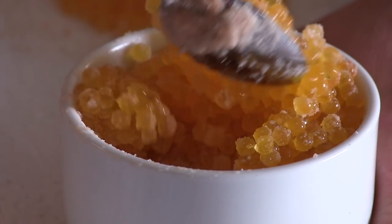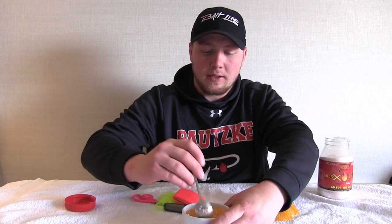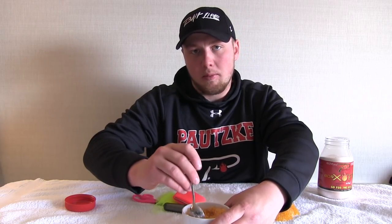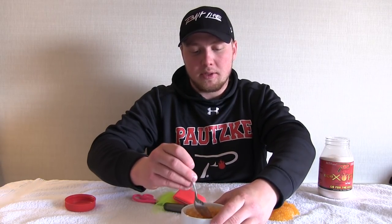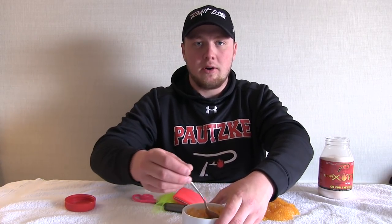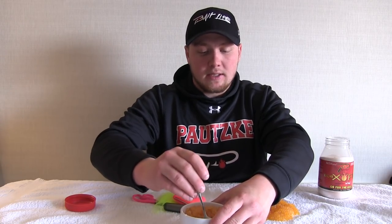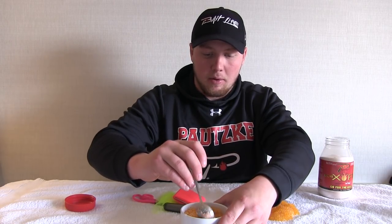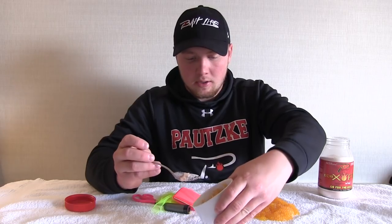Make sure the cure is evenly distributed. When I freeze these eggs, I like to vacuum seal them — that seems to preserve the eggs best. If you don't have a vacuum sealer, put them in a ziploc or spread them on a sheet of paper towel, fold them flat, put them in a ziploc bag, suck as much air out as you can, and put them in the freezer. They'll stay good for up to six or seven months that way.